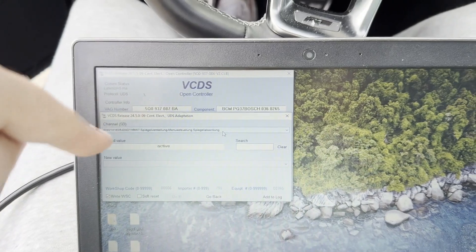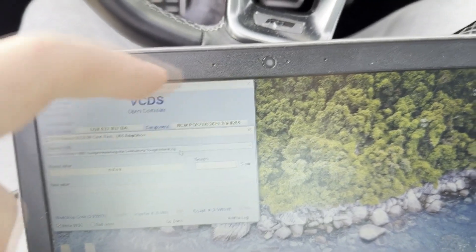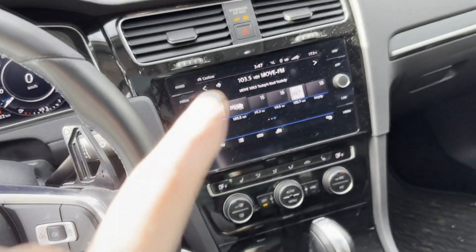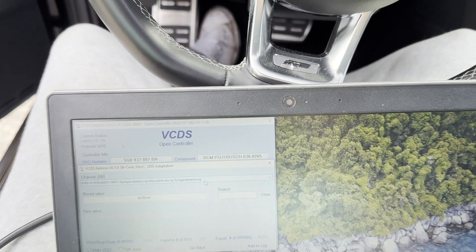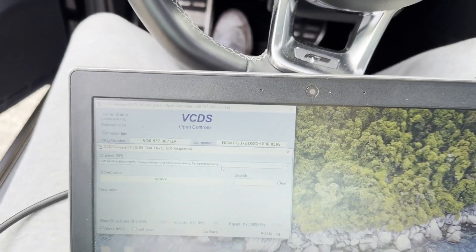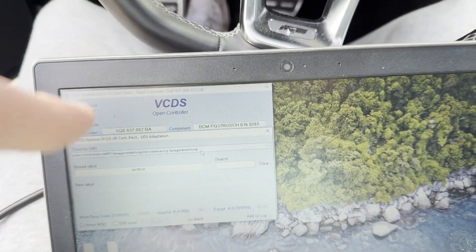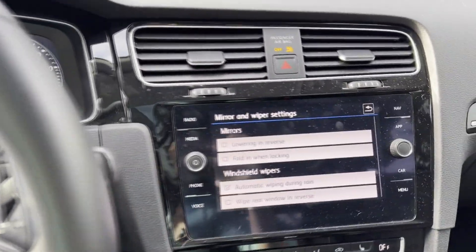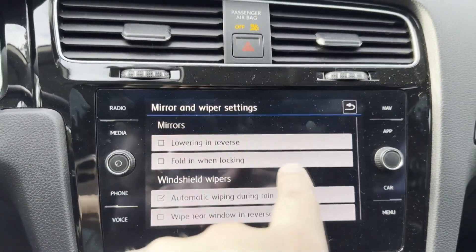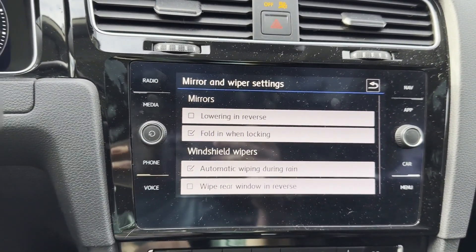The last thing you need to do is log into Controller 9, Central Electronics. You'll need to change a bunch of German adaptations from 'not active' to 'active' — things like enabling the menu where you can select folding mirrors when locking the car with the key, and activating mirrors folding and unfolding when locking and unlocking. I won't go through all of it since it's tedious, but I'll link exactly what you need to change in the description. After going through all the coding changes, you should see the setting in the menu — check it and the mirrors should fold when you lock the door.